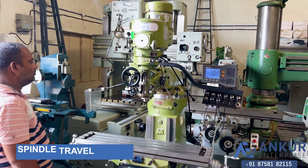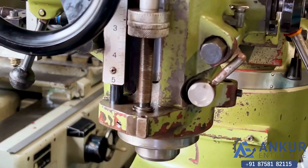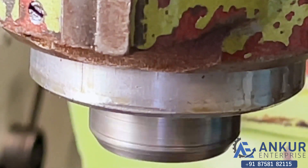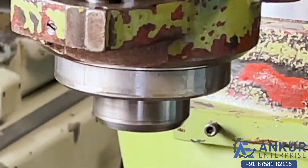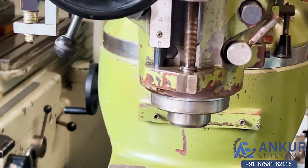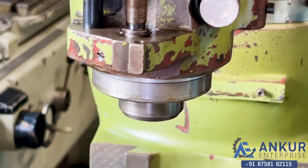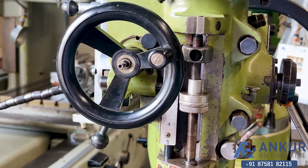Now we will see spindle travel in feed. In the feed direction — the direction has been changed.